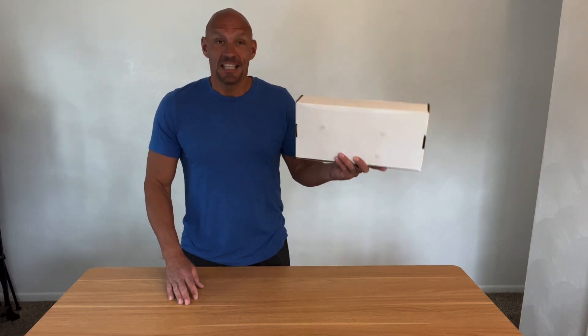Hey guys, Scott here. Today I'm going to do an unboxing and quick review of this Lynx distributor.